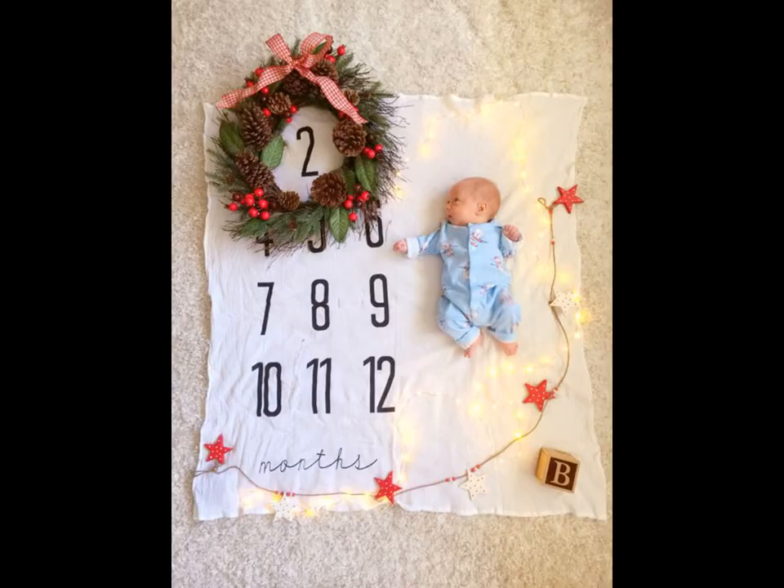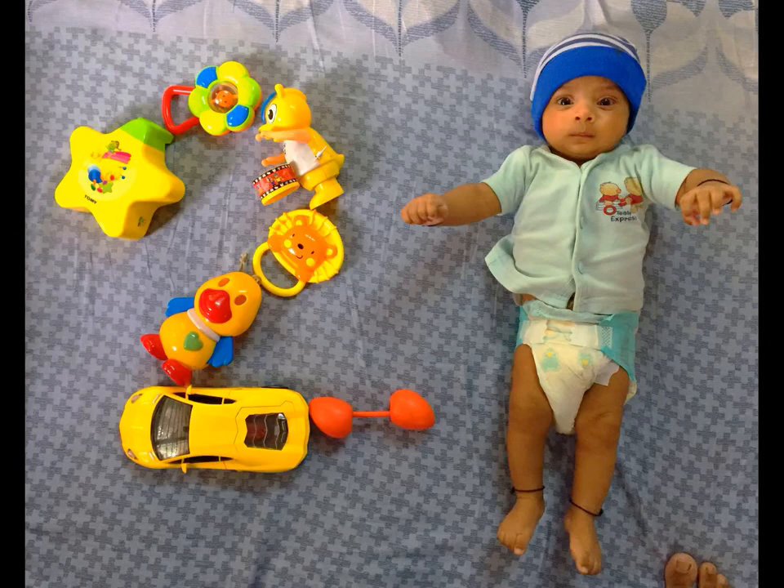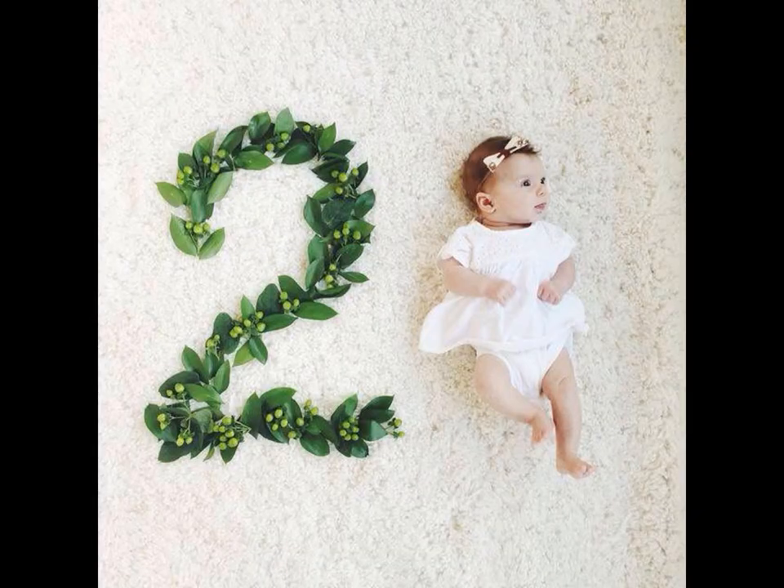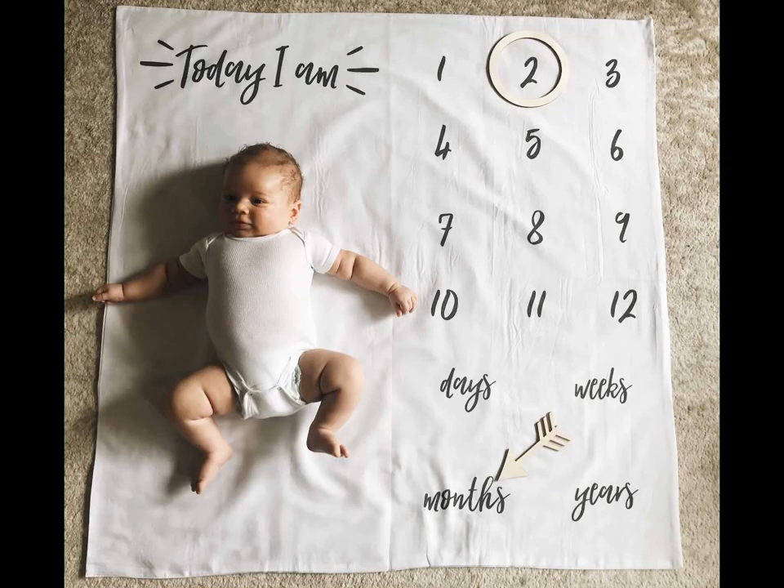You mark everything else on a calendar, so why not your baby's monthly milestones? While he is not big yet, you will easily find a calendar that will hold your baby. Place a calendar beneath your baby, encircle or mark the digit representing your baby's month, and take photographs.